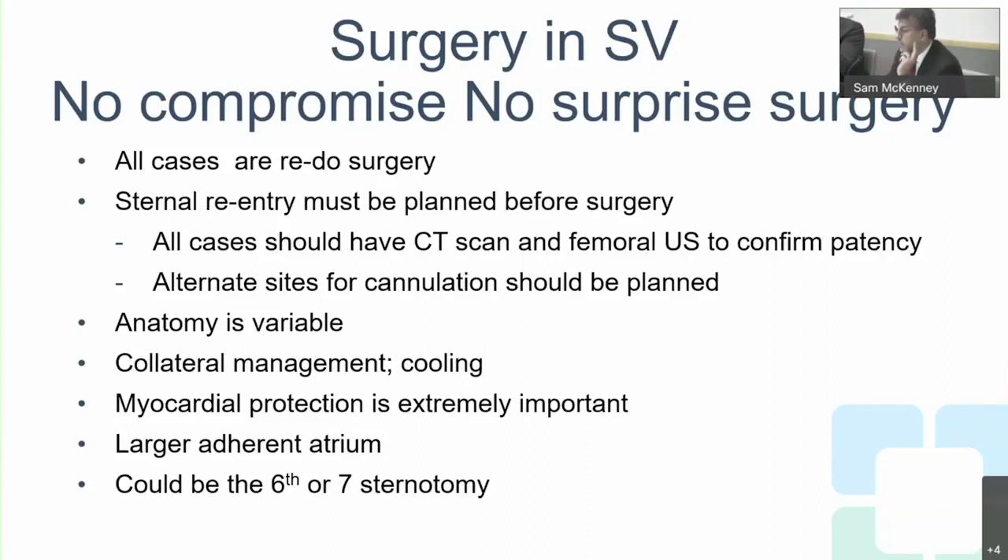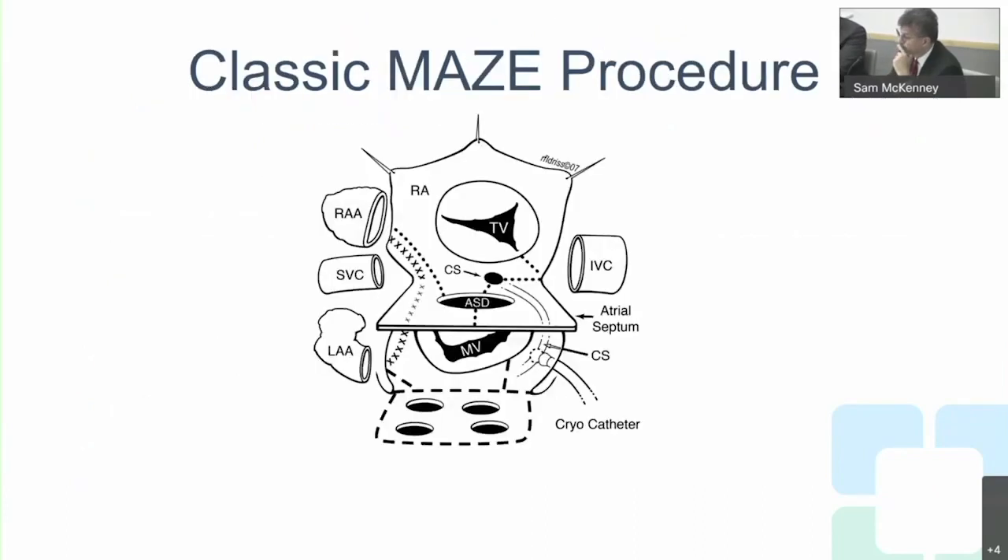Myocardial protection is critically important. If you enter the operating room with compromised ventricular function, you cannot afford to lose any ejection fraction. Collaterals will wash out cardioplegia and warm the heart — if that happens, the heart will fail at the end of the operation. Large adherent pericardium is expected due to the large reservoir and could mean the sixth or seventh sternotomy.